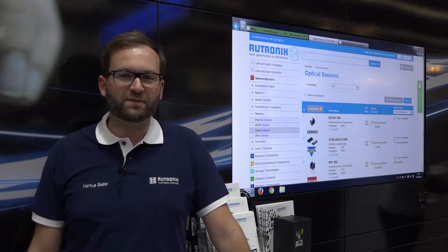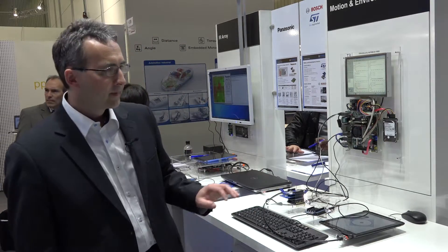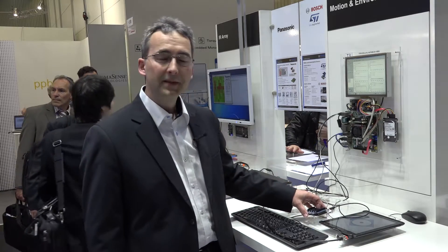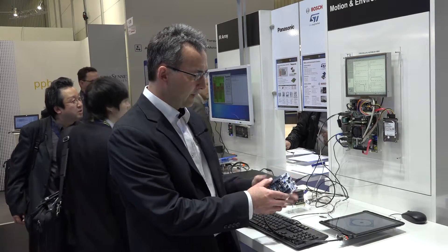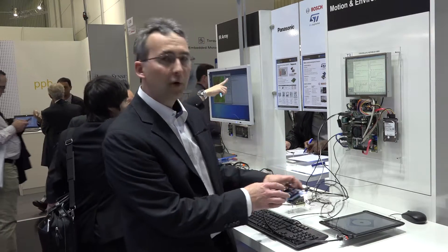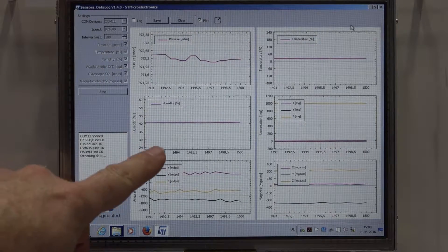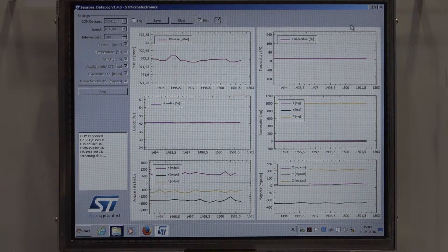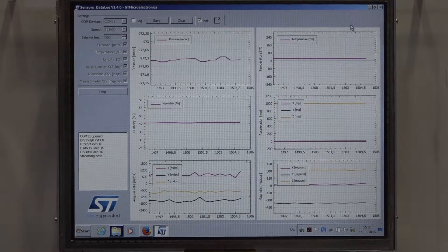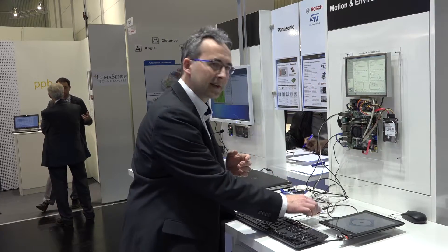Which audience does ST want to address with the Nucleo expansion board? These boards are designed for developers that want to design their own system in a very fast way. You can plug everything together, then download software. The software comes in four flavors — we have a basic software that shows the data. If I move it, the data updates and you can also start a data log and record everything.